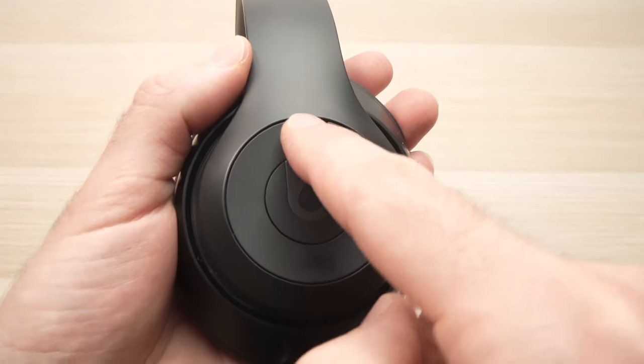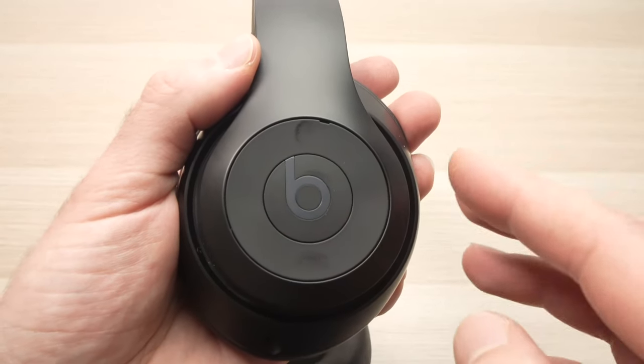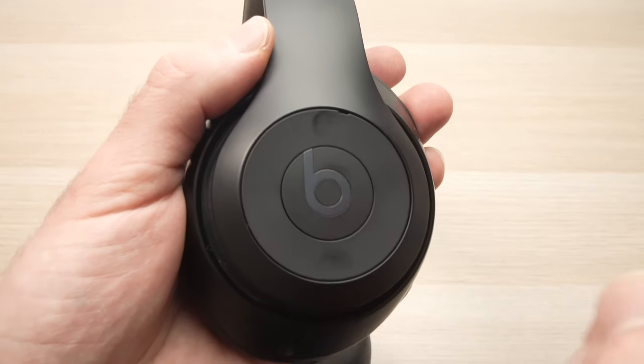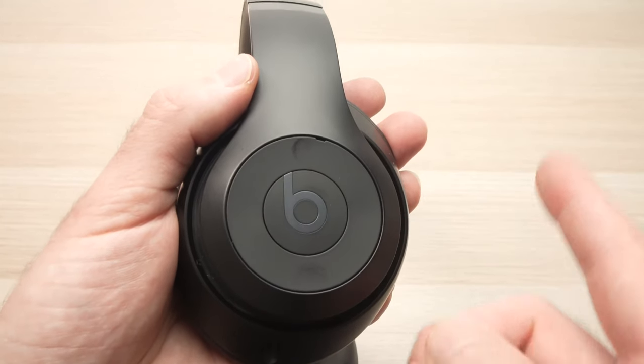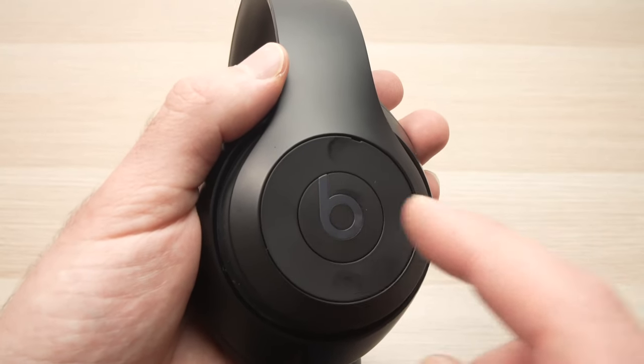To raise the volume press as many times above the B. If you want to go to the next song you're gonna press on the B logo twice. If you want to go to the previous song press the B logo three times.